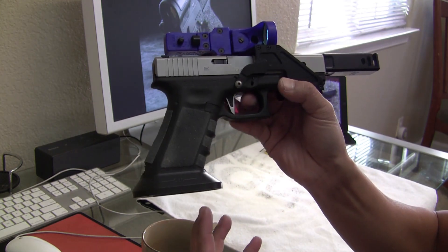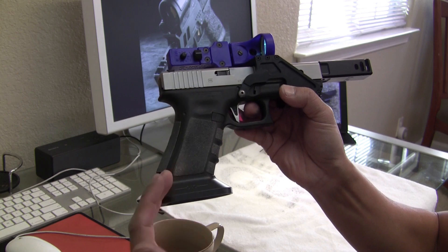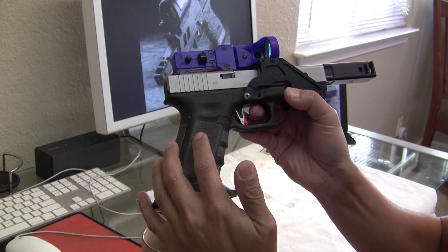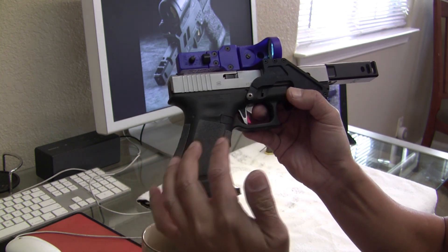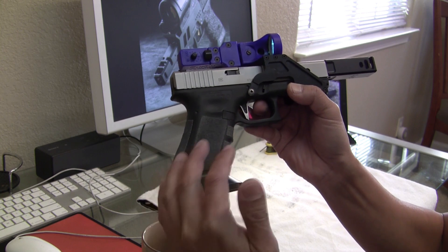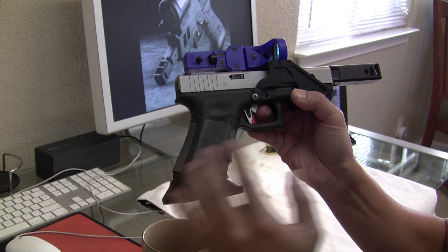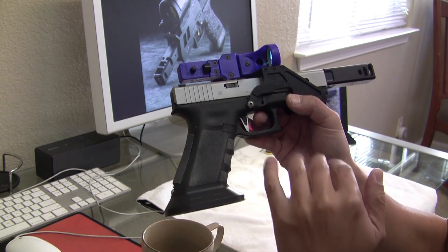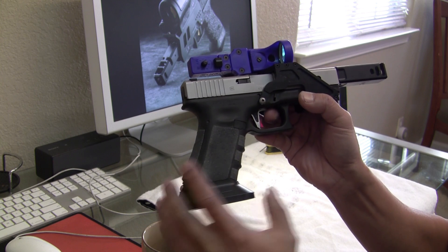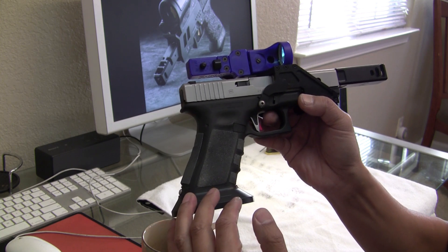The rationale behind that is this is also my production gun frame. In a matter of 30 minutes or so I can bring this gun back to production and shoot it in production class, as well as shooting it in open in this configuration. It was based on the idea that this platform is really modular — if I don't mess with the frame, you know how Glocks break down, in 10 minutes you can have it down to the frame alone. So this allows me to keep this gun running in both divisions without any issues.